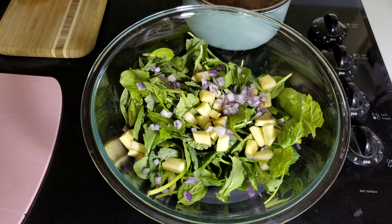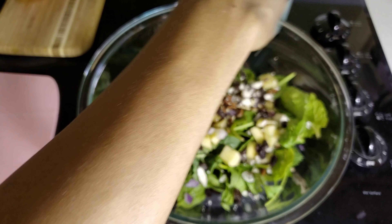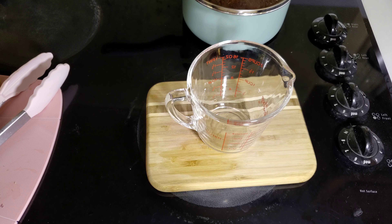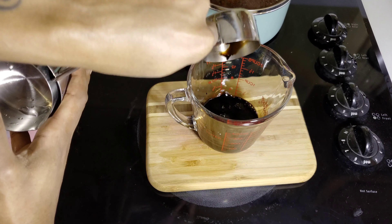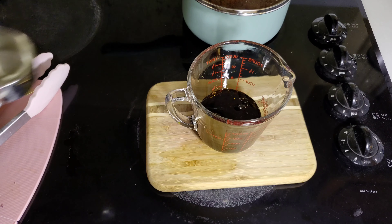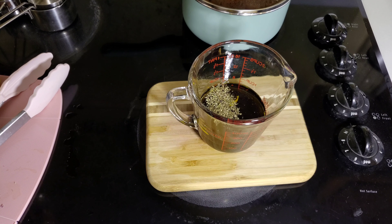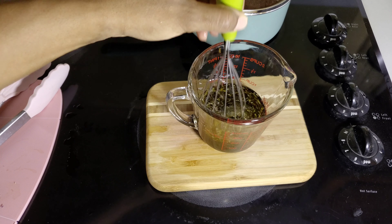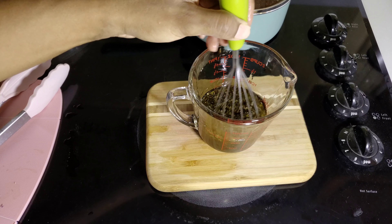I'm adding in two tablespoons of Italian seasoning, and I'm going to salt and pepper to taste. Stir it up a little bit, and then we'll go ahead and add in a pound of ground turkey. Stir some more — make sure you get it evenly throughout. Then I'm adding in half a pack of uncured turkey sausage, one can of fire-roasted tomatoes, and one can of tomato sauce with the basil, garlic, and oregano in it. And then we're just going to cover this and let it simmer at that low-medium heat for about 10 to 15 minutes.